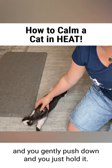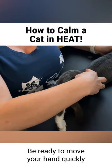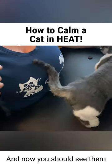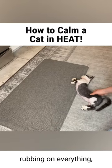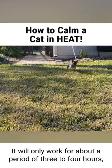Just hold it — it usually takes about 30 seconds to a minute. Be ready to move your hand quickly because they might turn to bite you. Then let go, and you should see them start rolling around on the floor, rubbing on everything, just kind of calming down.